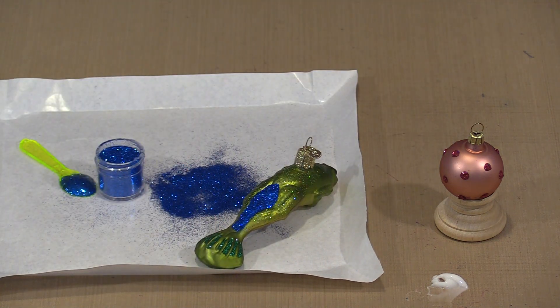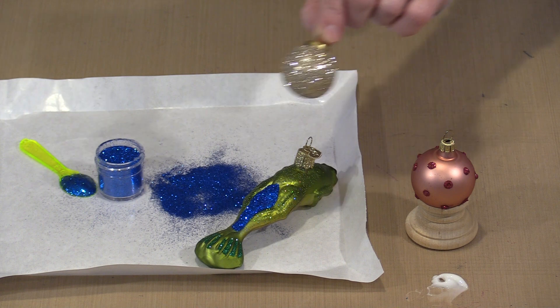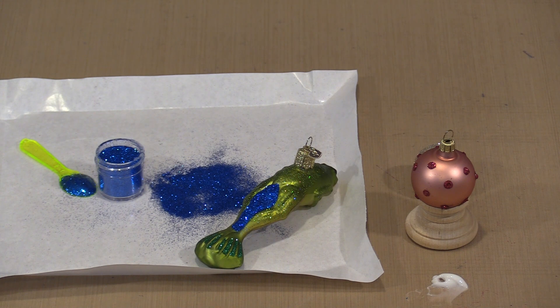So whether you are repairing an ornament that has a boo-boo, spicing up a boring ornament, or simply deciding to glitter an entire ornament - this process with the gel medium and the glitter is simple, fast, and easy. It is something you can do right up until Christmas if you suddenly discover an ornament that needs a little bit of help.